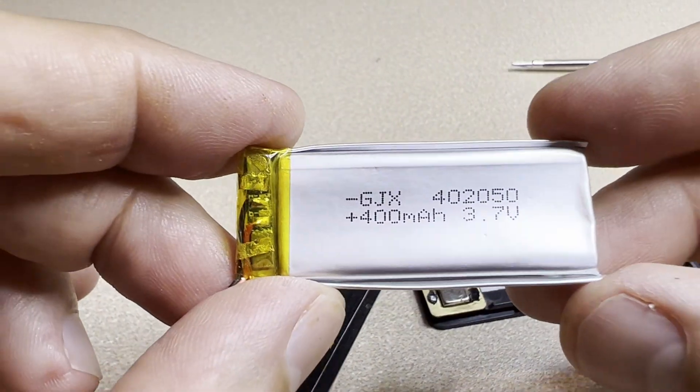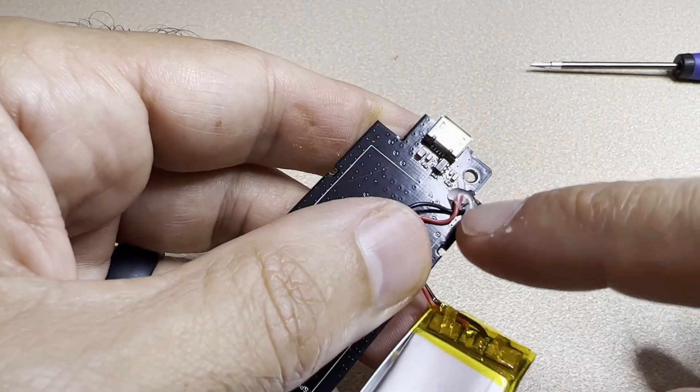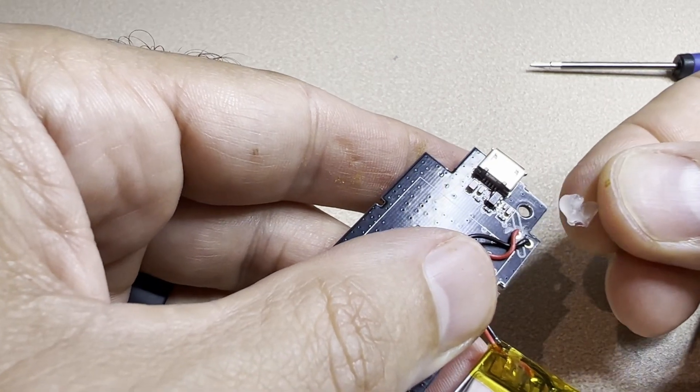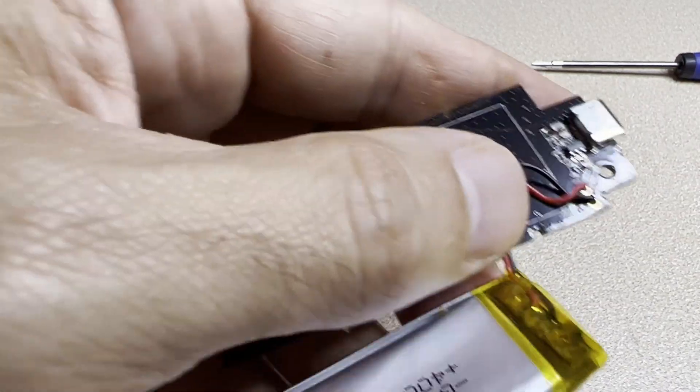Battery is out, and hey, look at that — a part number! I bet we can buy one of these. There's a little bit of adhesive, sort of like hot glue, just to keep the wires there. It came right off, super easy.